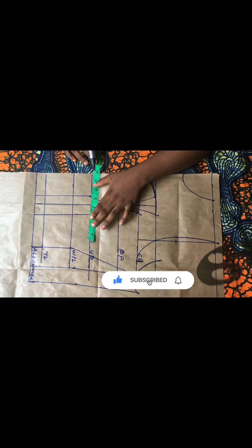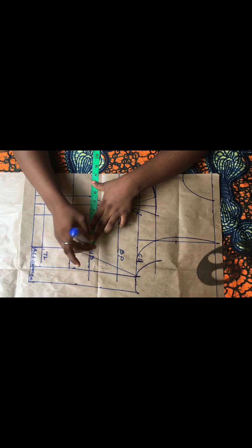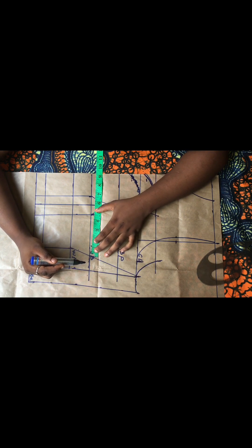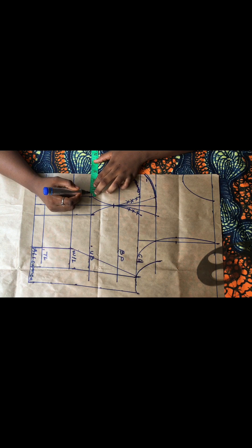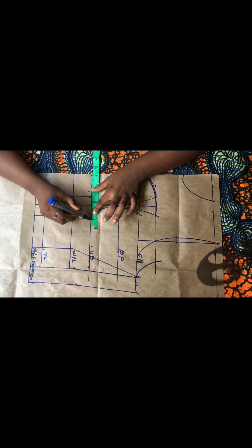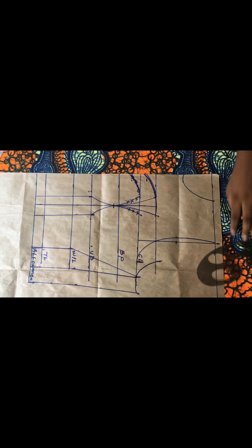The next thing is to take my underbust measurement of 31 inches, divide it into four to tighten the underbust. Divided into four gives me eight inches. I measure the distance between that point and the dart line — the remaining measurement is one inch. So I come out by half an inch at both sides of the dart because the space between the points and the underbust line is one inch, shared as half an inch at both sides.